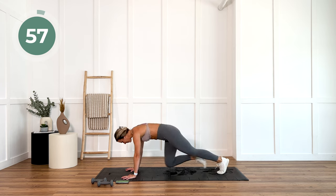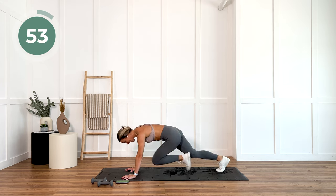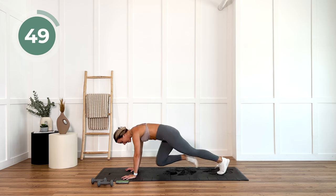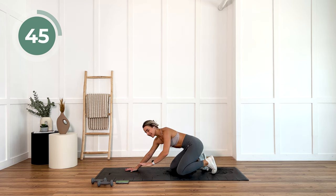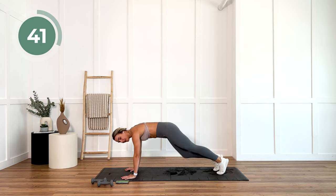We have one minute of mountain climbers. If you've been here for a while, you know that I absolutely love these. They work the arms, the core. We're getting your heart rate up. I want you to pace yourself throughout these 60 seconds. If you need to tap it out so that you keep moving, do that.